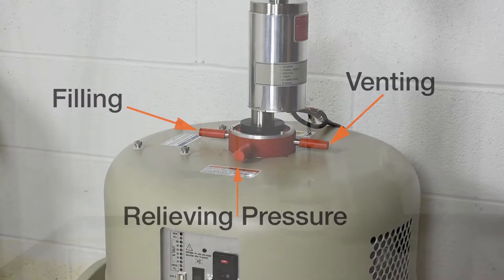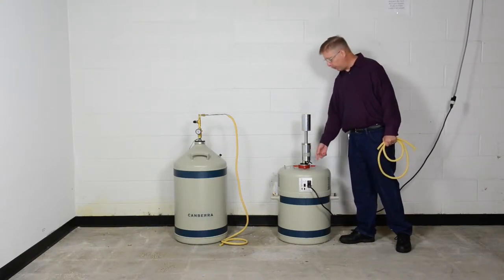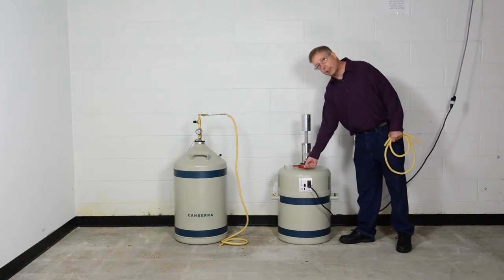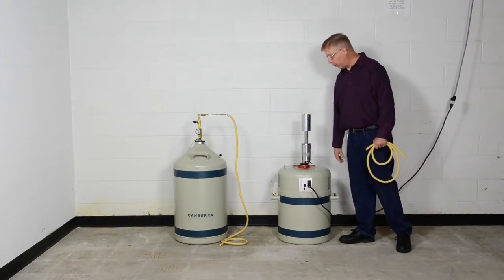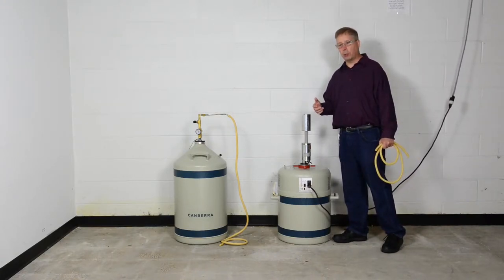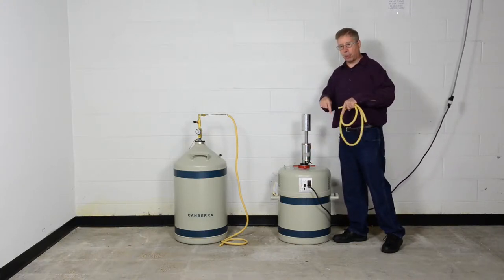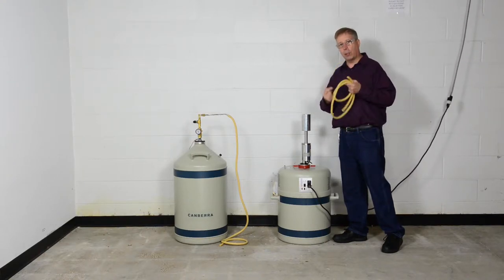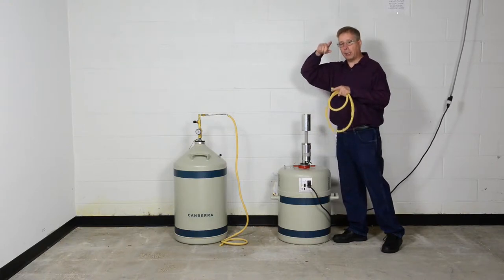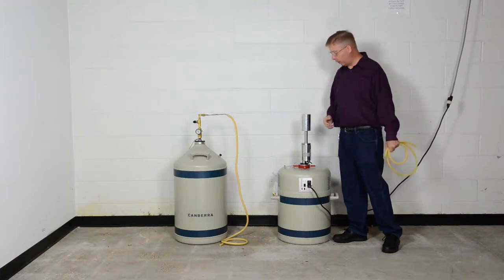If, say, the doer was already filled with liquid nitrogen and you wanted to top it off, any time that you go into the doer, you would want to remove this cap first to relieve any pressure that's built up. That would prevent the forceful discharge of liquid nitrogen through one of the fill vent ports, because it's closer to the level of the liquid nitrogen and can actually grab the liquid nitrogen and expel it. The pressure relief port is in the space above the level of liquid nitrogen, where you can't eject any liquid nitrogen from.